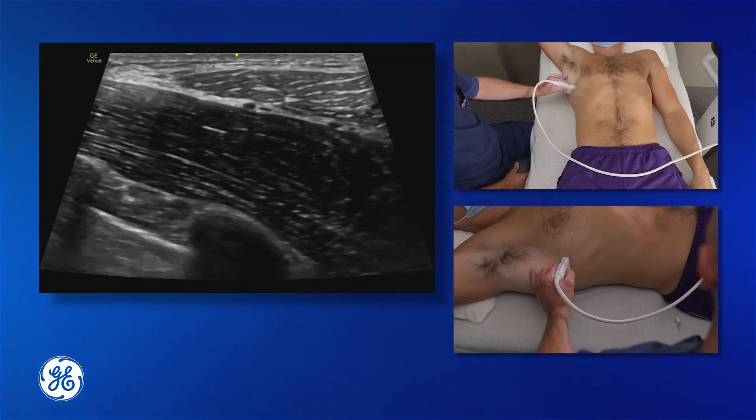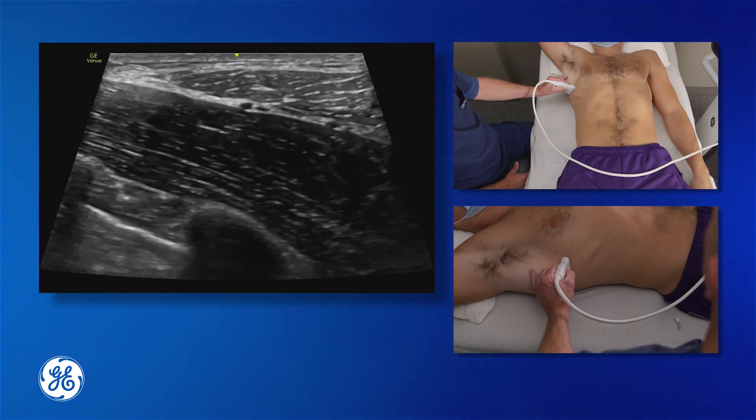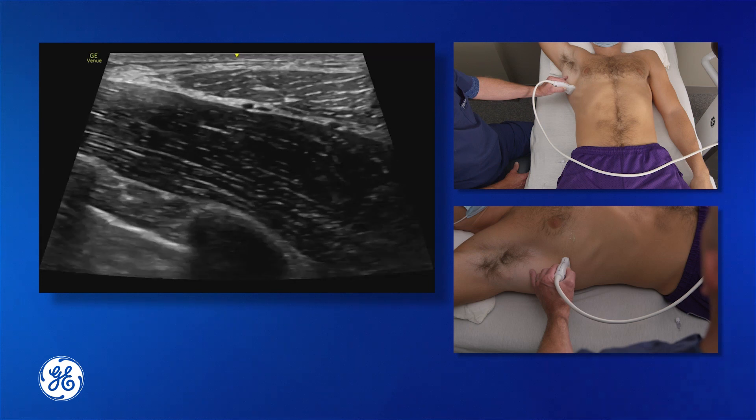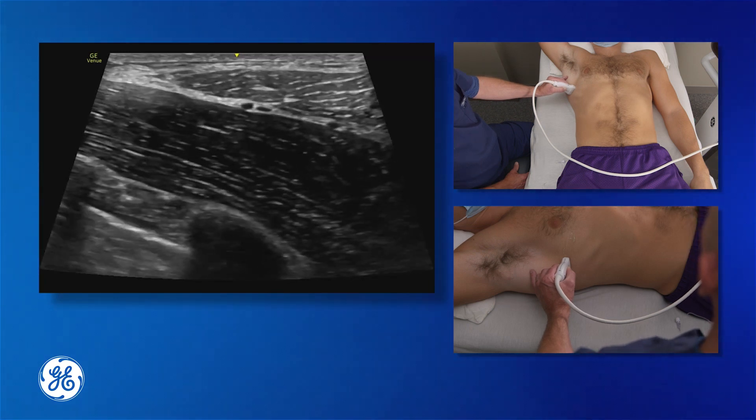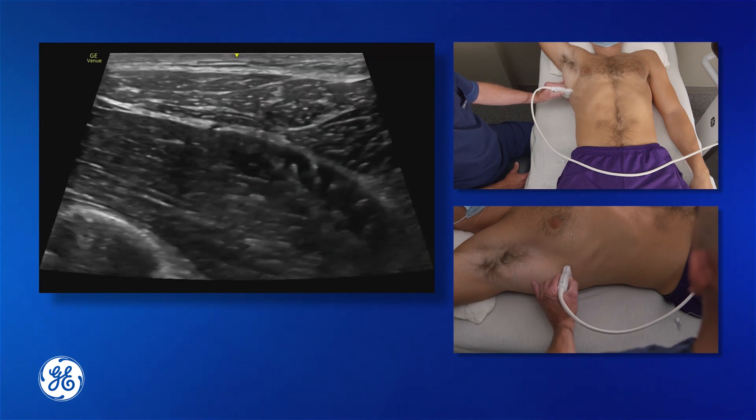If we enter at this anterior portion of the muscle, we can then use hydrodissection to guide our way around. The best way to perform this block is to try and get some posterior spread, so we're going to carry on scanning posteriorly.